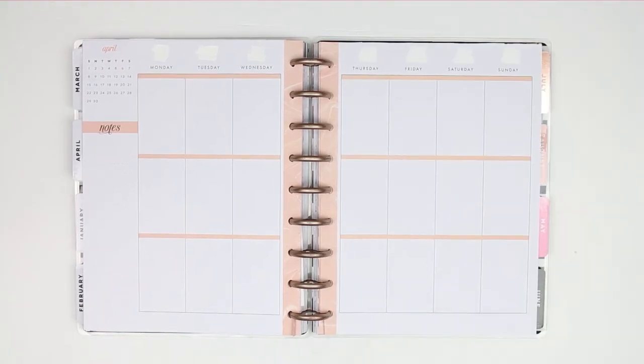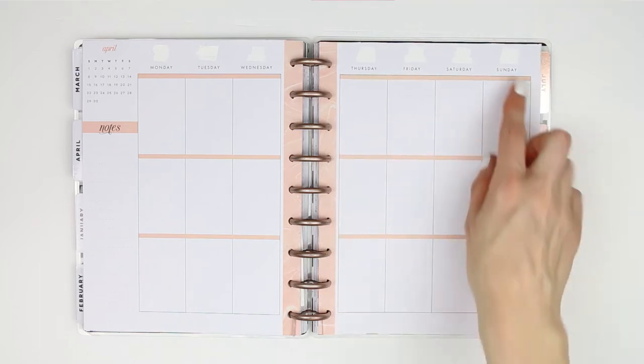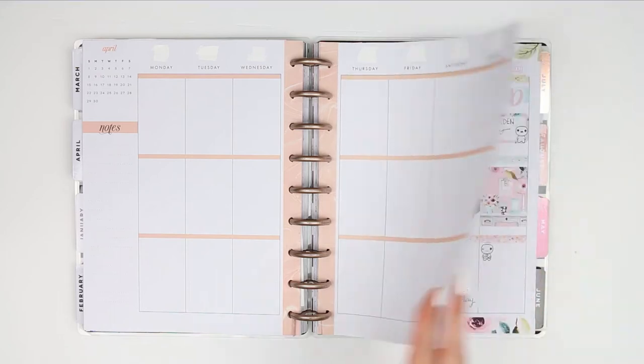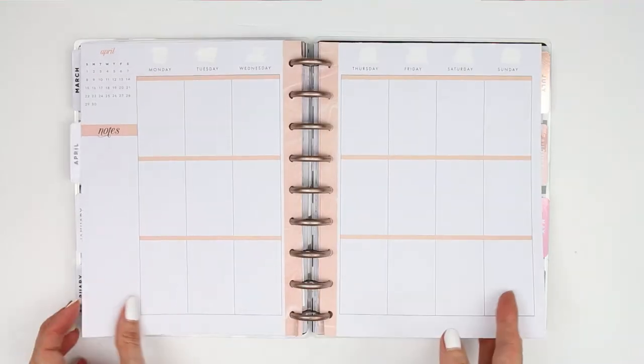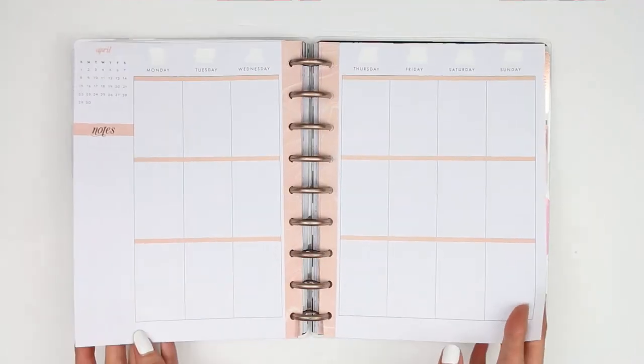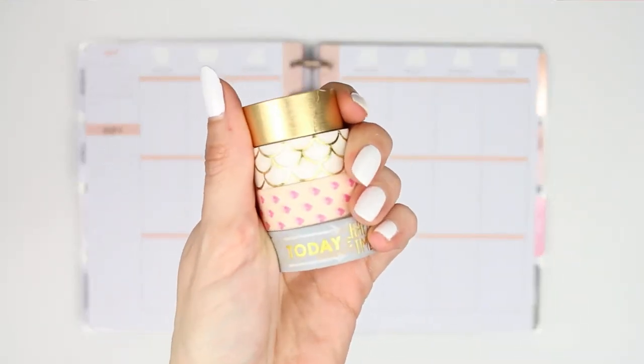Happy Monday guys, welcome back to my channel. For this week's plan with me, I've already whited out the dates along the top with some Tippex because I accidentally went forward a page last week in my planner - I skipped this entire page and went on to the next one by accident. But it's totally fine because I've already whited out the dates and I know which week I'm on.